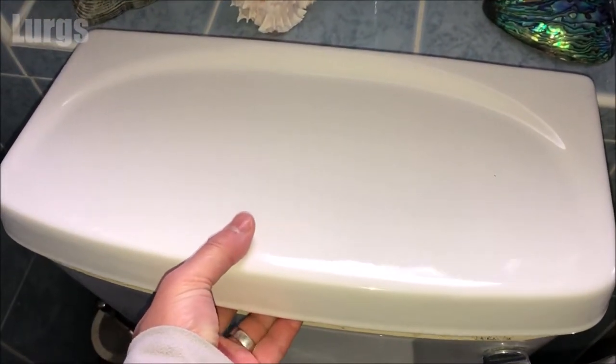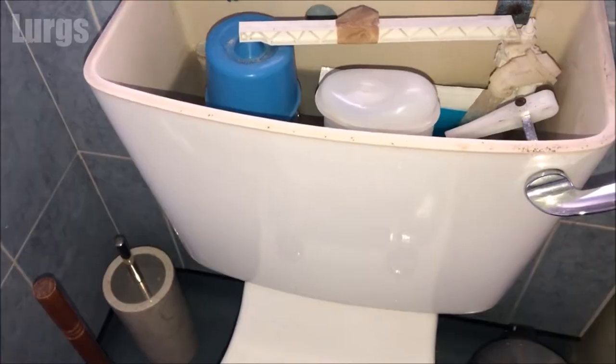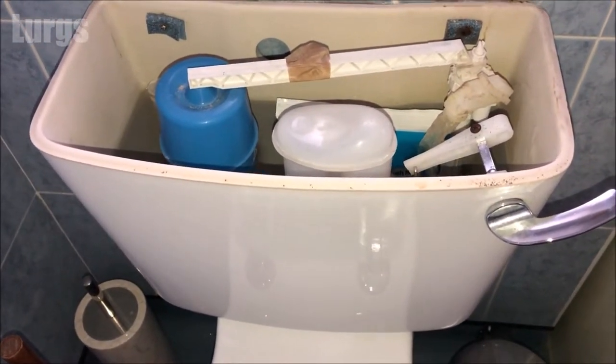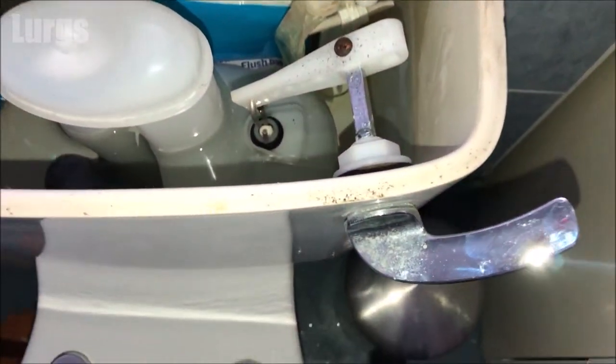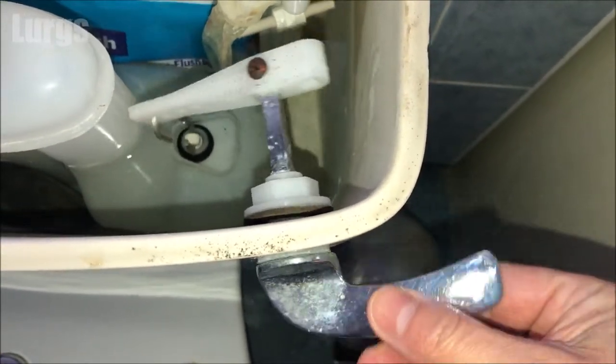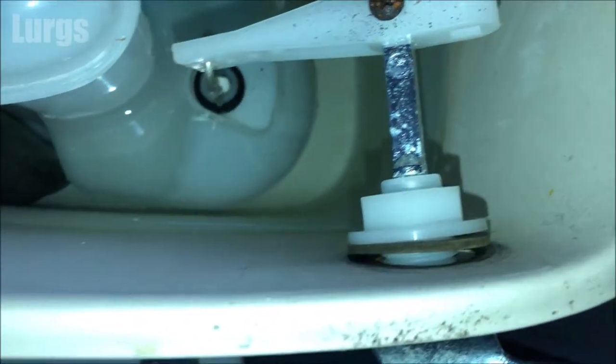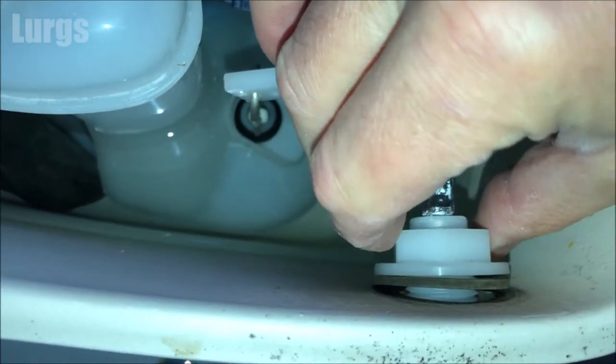The first thing you need to do is just remove the cistern lid — I'm going to be quite careful with this because it's china. Here we are inside the toilet cistern. If we look at the back of the handle, we've got this plastic locking nut, and that is what we tighten up to make sure that the handle doesn't move around too much.